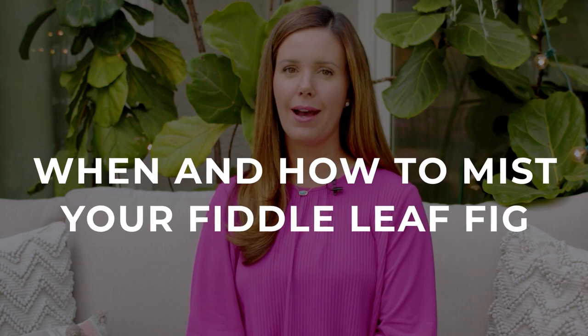Hey guys, it's Claire Akin, the Fiddly Fig Girl, and today I want to talk about a controversial topic: when and how to mist your fiddle leaf fig. There are a few types of people in this world — some love misting their plants, and some hate it. I happen to be somebody that doesn't really believe in misting plants, but I will walk you through what I see are the pros and cons and when you might want to.